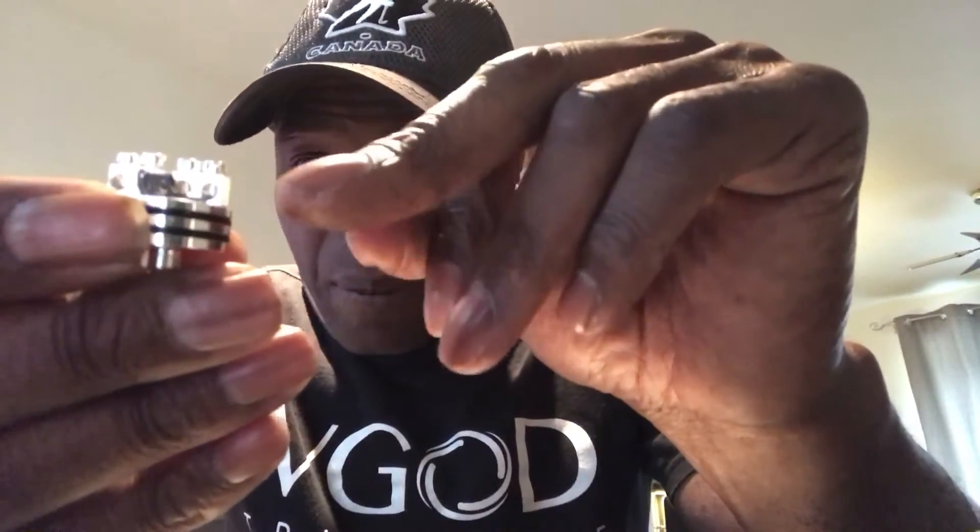Nice juicy screws on top as well. The post holes look to me almost like 3mm diameter in there, so you can get some real big builds inside this deck. So I'm going to put some cotton in this deck here, come back and show you how this baby vapes with the top cap glass on. Just bear with me shortly — just pull some quick cotton in there and come straight back.